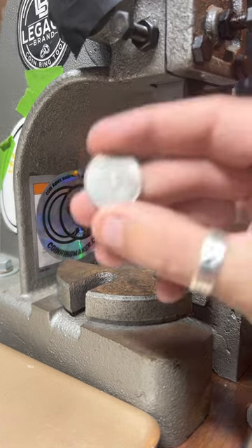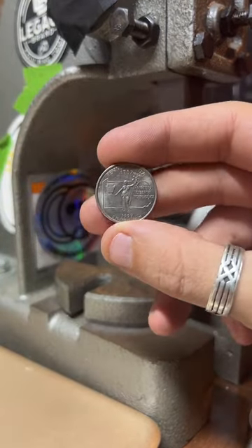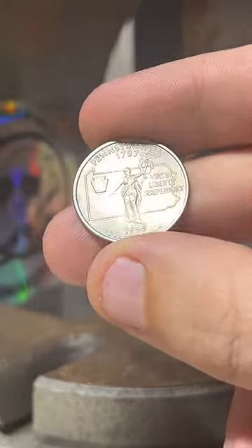There's the Pennsylvania quarter — it's pretty cool.